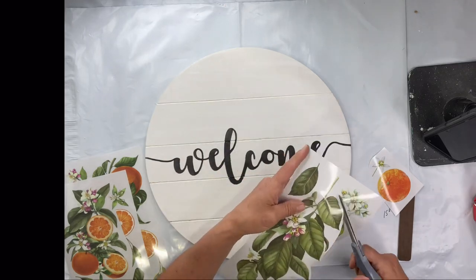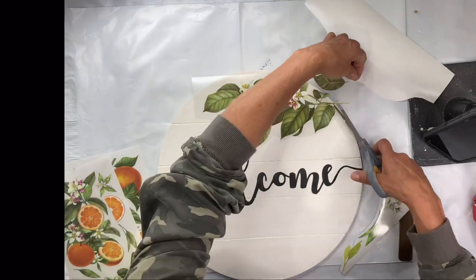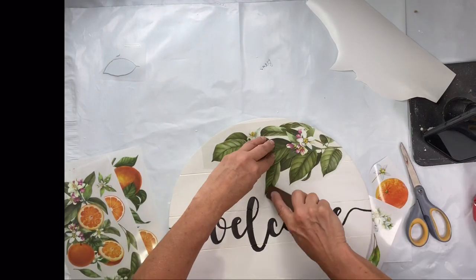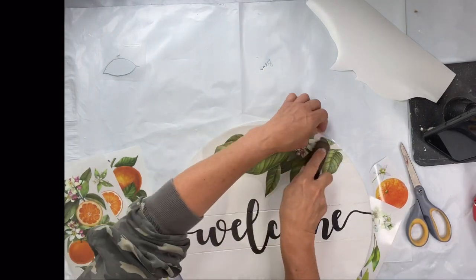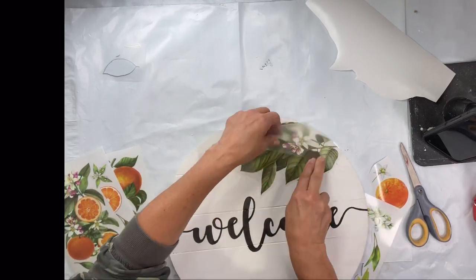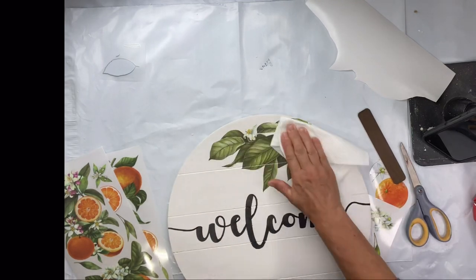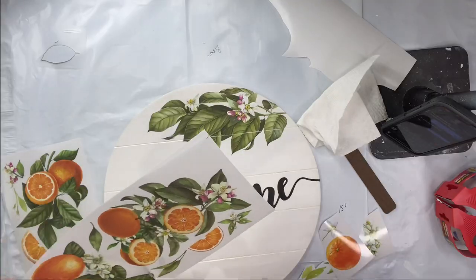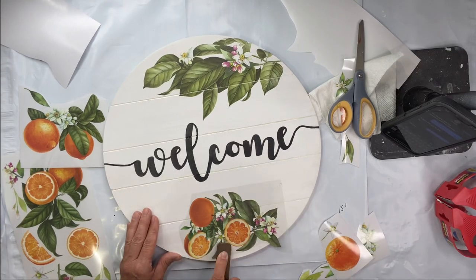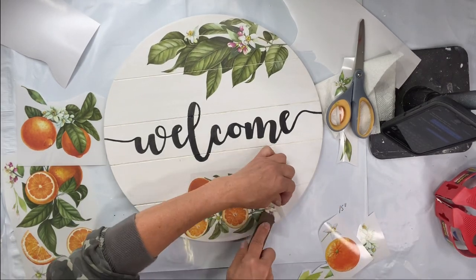I'm going to start picking this apart and adding it to my board. I like to start in the upper center, then the lower center, and add in from there. I started with a nice cluster of leaves — remember you have these little different images you can layer on top of those leaves. To add an orange, you're going to take the stick and rub on top of your image until the top plastic film releases. I use a paper towel to rub after laying it down — this is an important step. Rub with a little pressure to make sure your image has adhered well to your board.